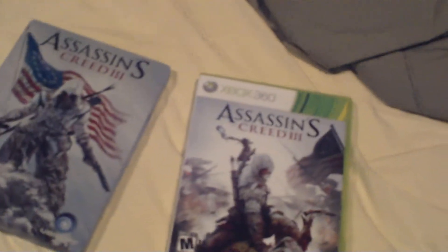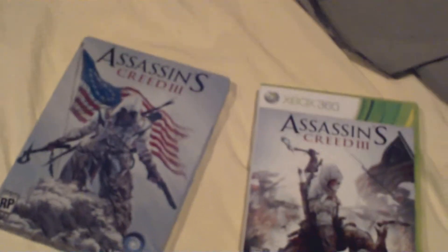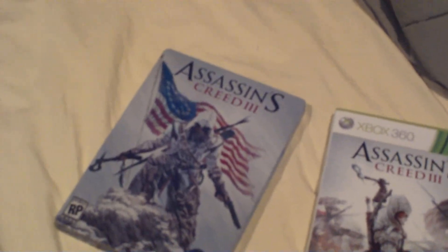So that is the Assassin's Creed 3 Steelbook game — a two-pack. If you liked it, like it. Follow me on Twitter, the link is in the description. Go to my channel, go to my second channel, give me a comment on this, and I'll see you guys later.